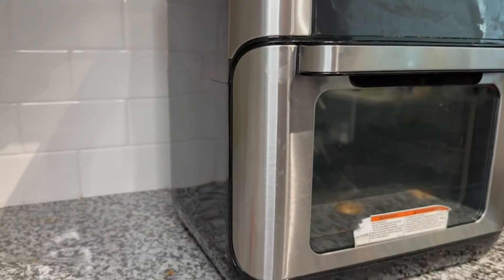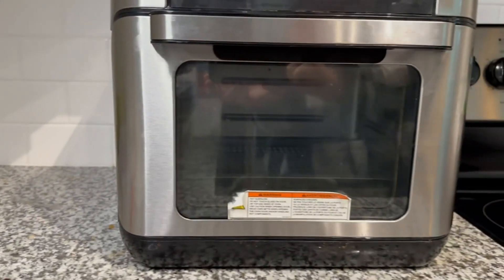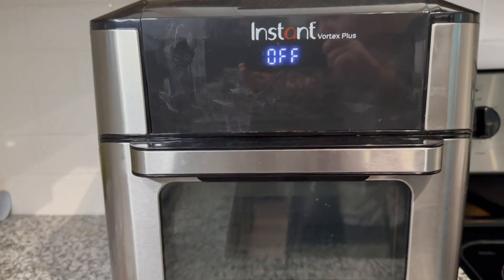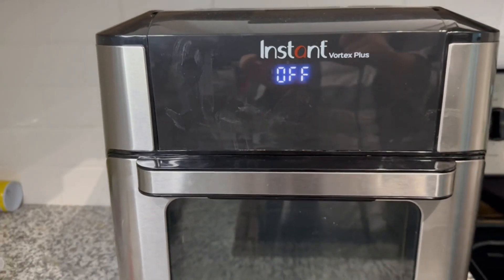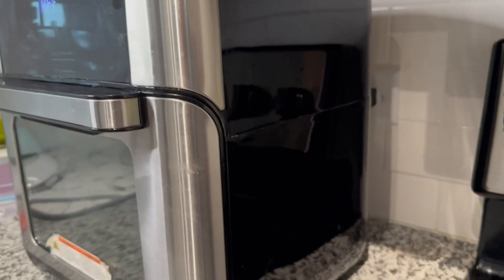Air fryers are pretty cool, but what about a pot that air fries, roasts, broils, bakes, reheats, dehydrates, and can cook a rotisserie chicken? This Instant Vortex Plus does it all.